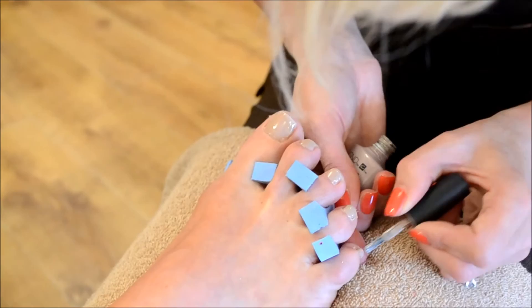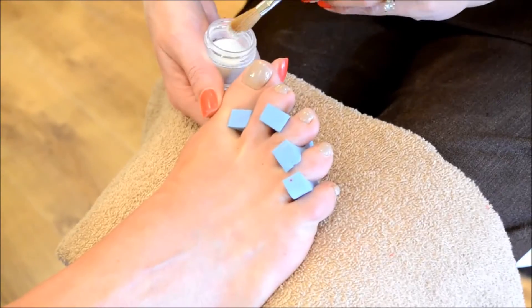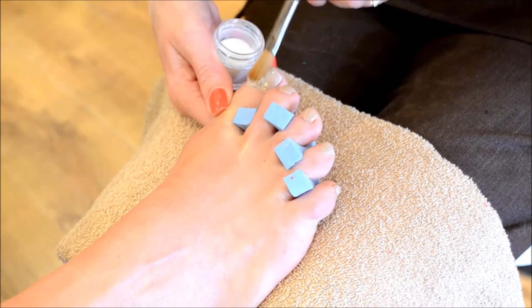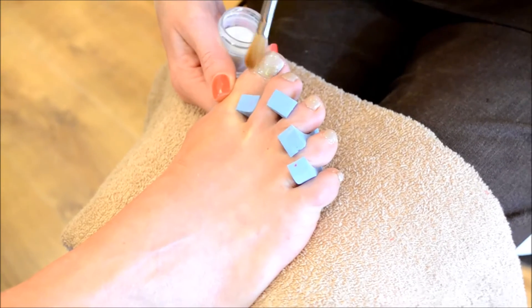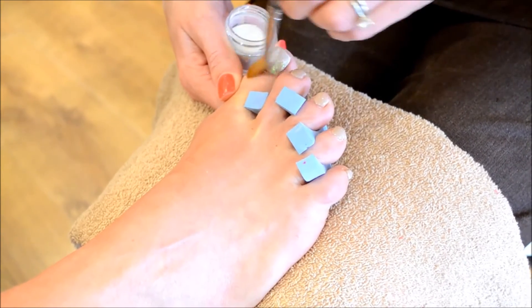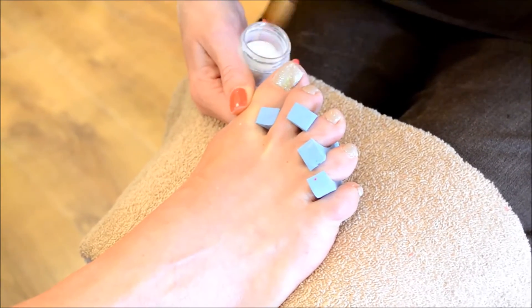We're going to cure that again for 30 seconds. We've just applied the second coat to all five toes and we're now adding a little bit of opal shimmer into this colour. It looks stunning, especially in the sunlight. We don't need a lot on, it's just to give the illusion.